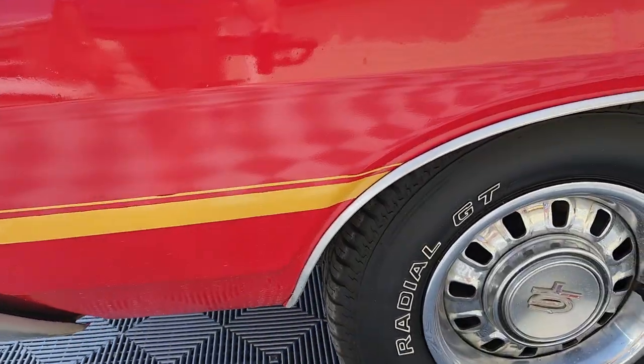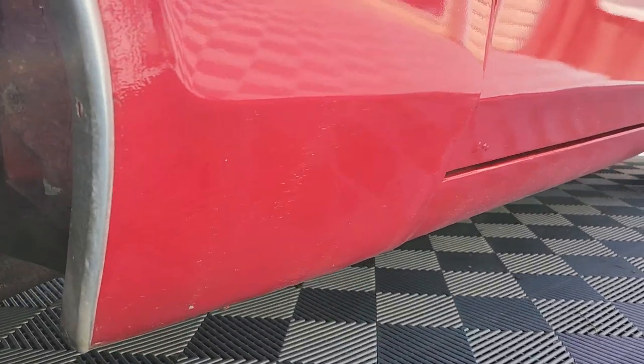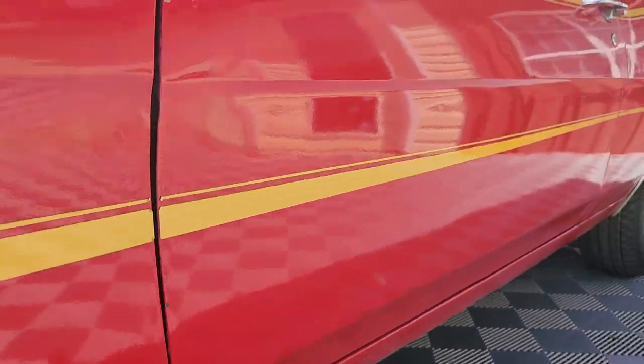It's a 4-wheel drum brake car with a 3.25 open rear end. DSO Charlotte, North Carolina — so it's been a local car to the Carolinas since it was new. There's a little tiny blister right there, but everything else on the lower side of this car looks good.